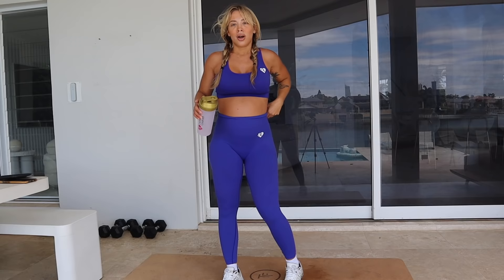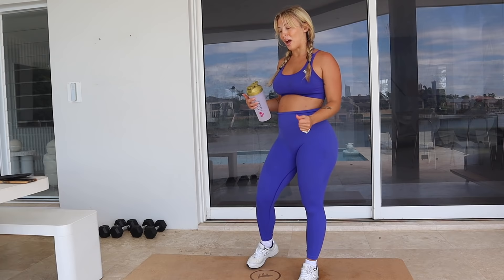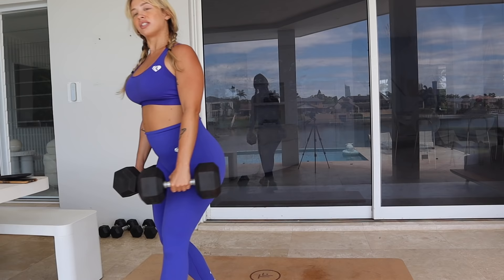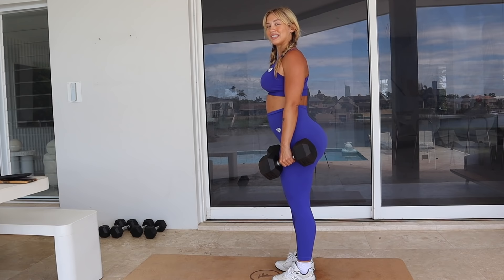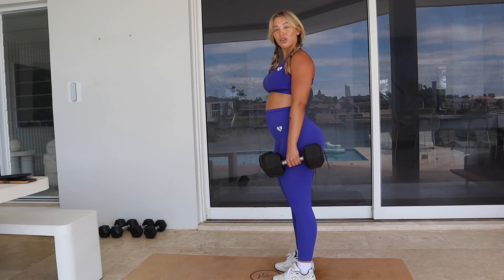My hamstrings and glutes are definitely on fire after that! Last but not least, we are going to do calves — it's a great one to finish with, and I find myself neglecting my calves sometimes. I'm just going to be holding two dumbbells at my sides and doing standing calf raises, going up onto the balls of my feet and then slowly coming back down. Three sets of 20 reps, squeezing the entire time.